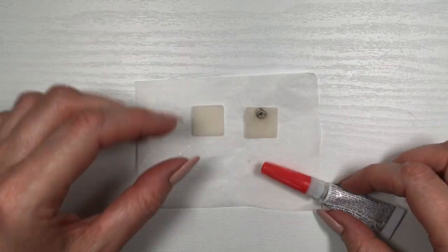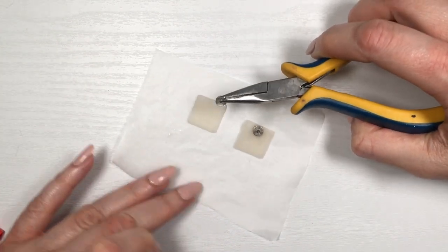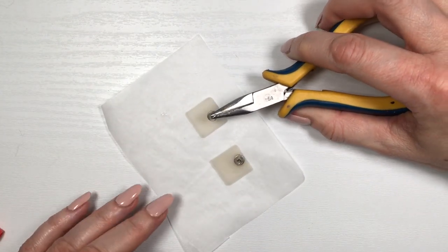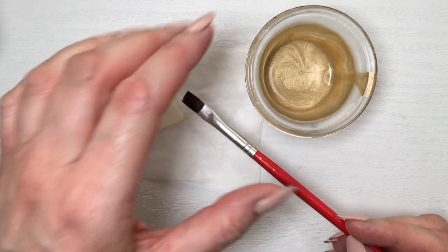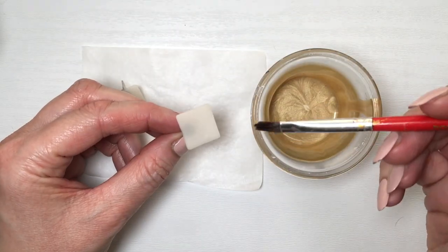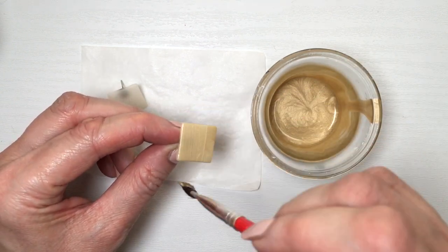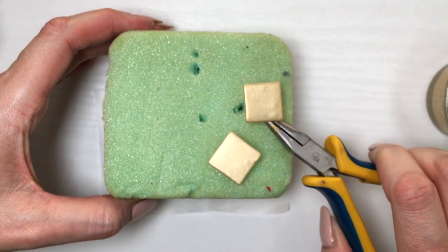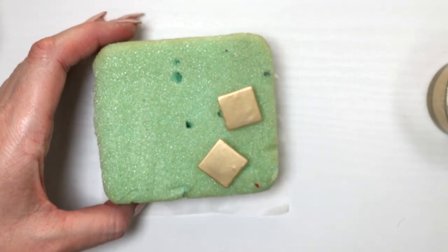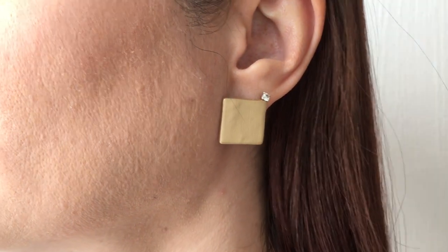I'm going to be making three pairs of earrings, so I need 12 squares. For my first and second set, I'm going to let them all fully dry. Once dry, I'm going to be gluing ear posts at the back using super glue — I do have a review for the super glue if you want to check it out. Then I'm going to be painting them with this gold; I custom made this gold and I do have a DIY showing you how.